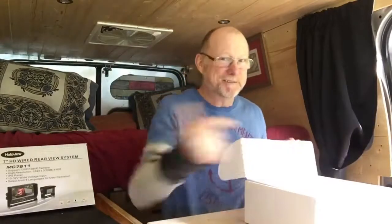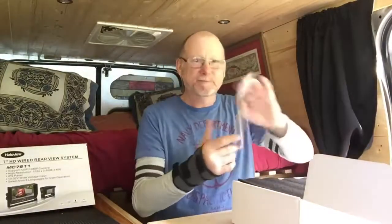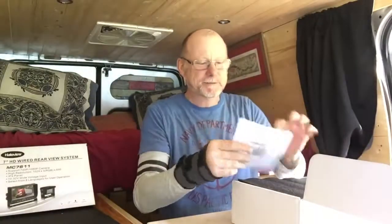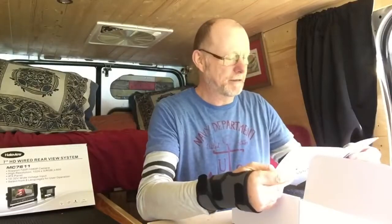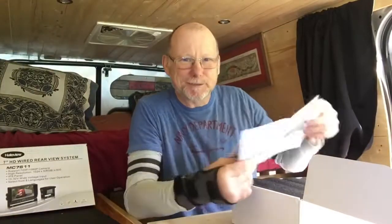I've got nothing to lose, nothing to gain — well, I've got a camera to gain, so I'm quite pleased. The instructions are a bit thin. I was expecting a great big thick manual. You can wire up three cameras to this — I would have been cheeky and asked for another two cameras.